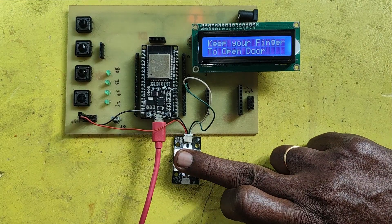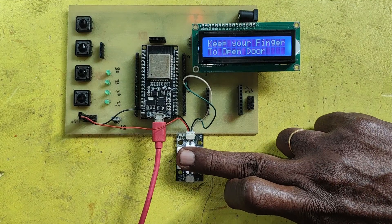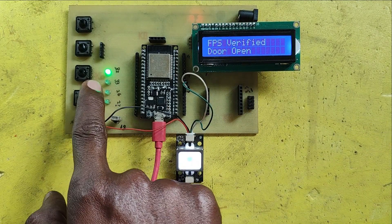I have given 1 second to turn on the LED. If you want to increase the time, you can modify it in the program. Please watch the full video to make this project.